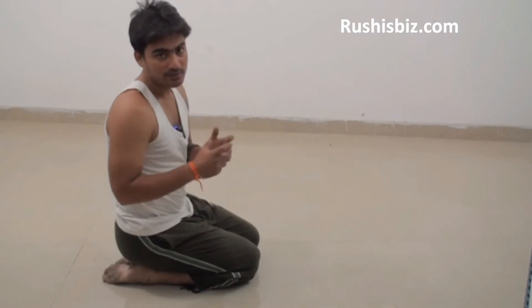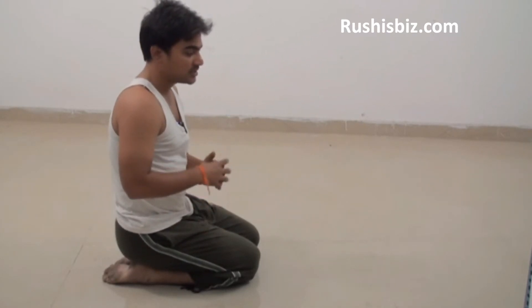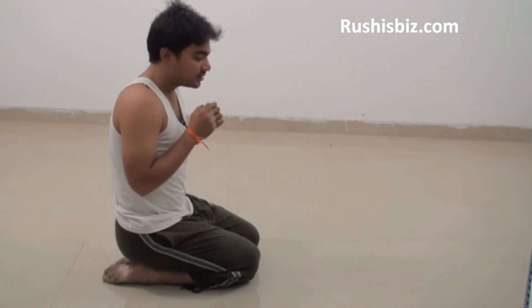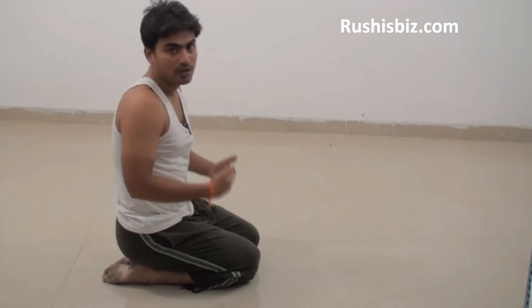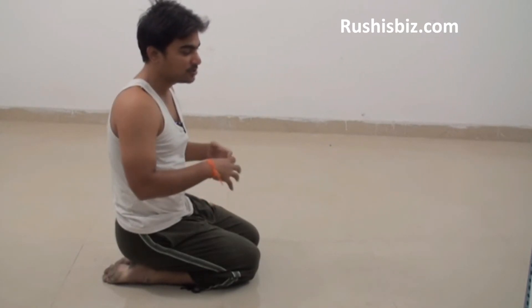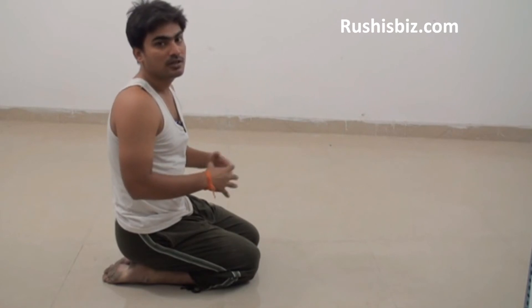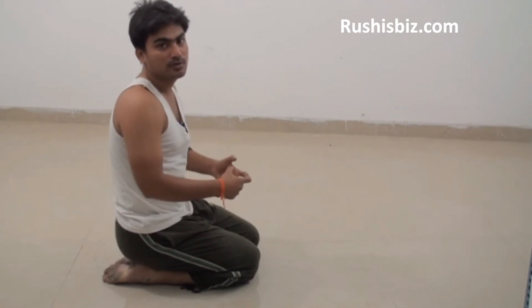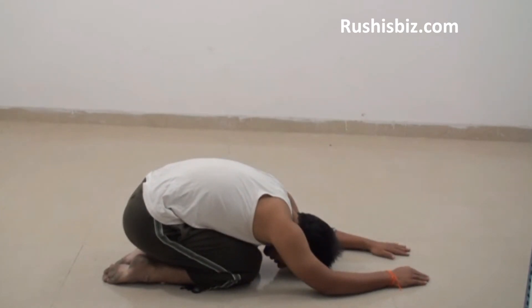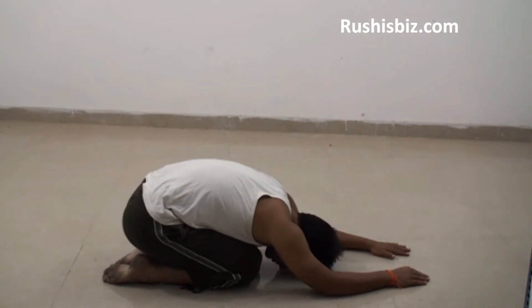When you do Sirsasana or any tough asana, there will be a lot of pressure on your mind or a lot of stress and pressure on your body. So in order to make your breathing normal and also to distribute energy equally, you do this asana so that your body gets relaxed, your breathing becomes normal, and your energy levels are distributed equally.